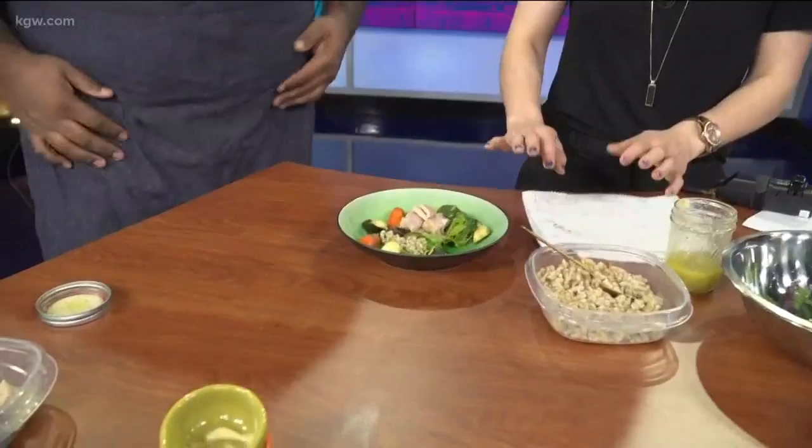We are going to taste this right when we come back from break. I promise I will not touch anything — right now it looks beautiful. Thank you so much, Chef Jacob. We'll be right back.